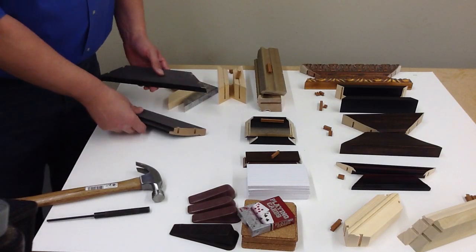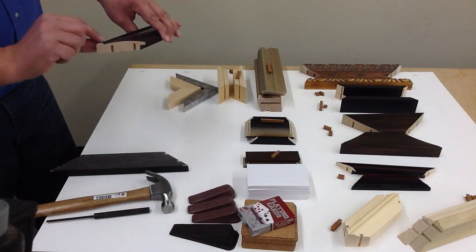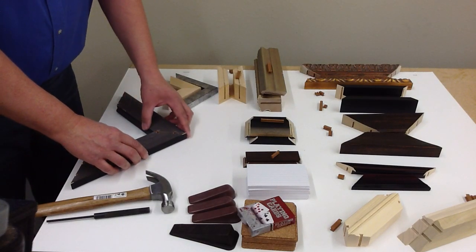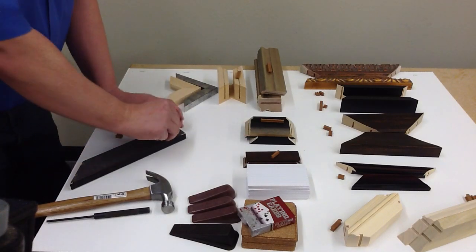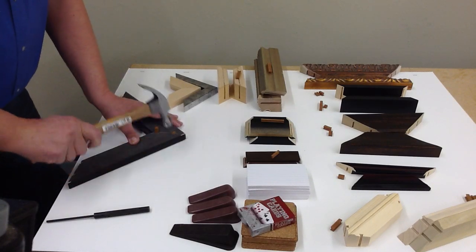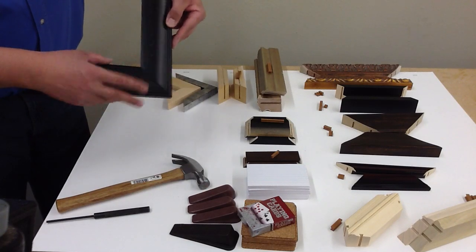The next example is a little bit wider stock. This molding has a curved top but also has a high outer lip that is at the same height as the top of the curve. Even though it is curved, you can slide it together and it will not drop down, so it makes for pretty quick and easy assembly. The keys will pull it tight, giving a nice tight joint all the way across.